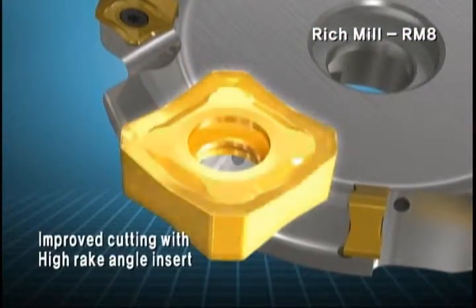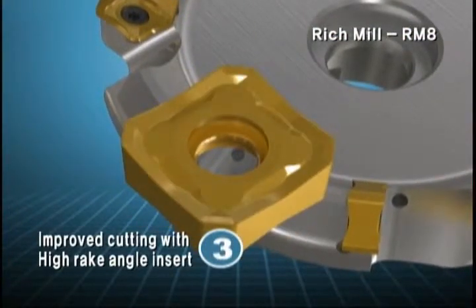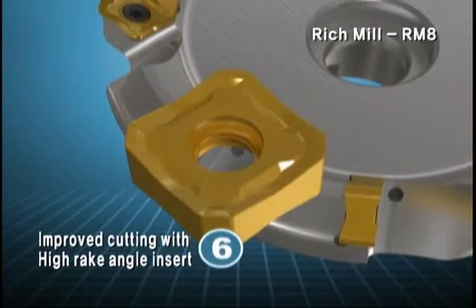The double-sided insert has a high rake angle that materializes a positive cutting edge on the insert pocket of the cutter, contributing to smooth cutting.